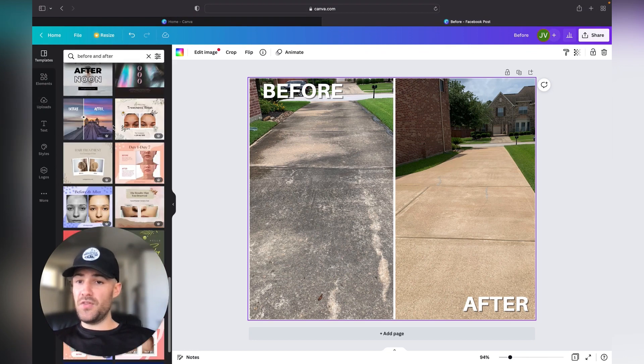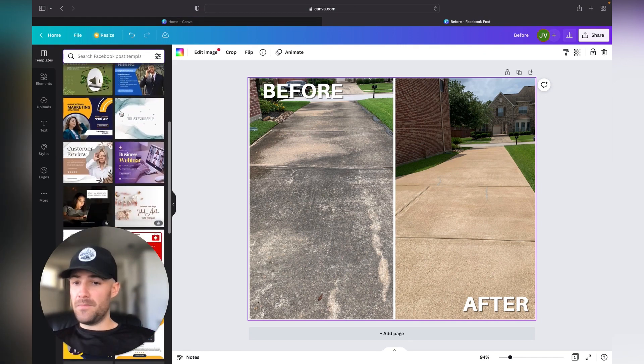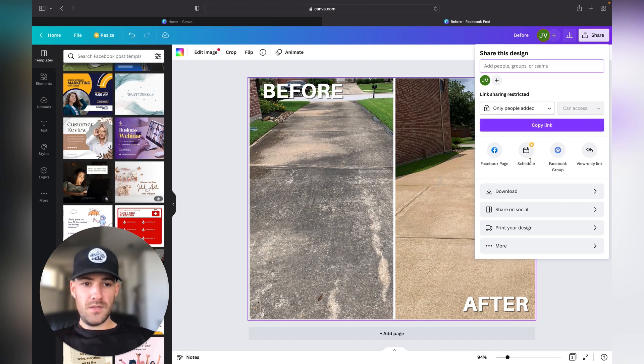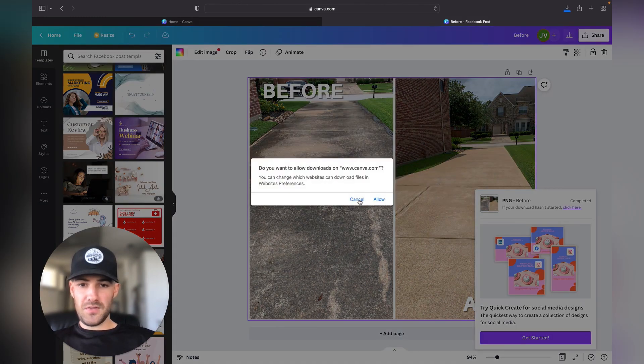This is where I'm creating all of my different content. There's a bunch of different templates, not only for before and afters but all these different types of flyers — you can really choose whichever one you like. We're going to go ahead and save this one and download it onto my computer.